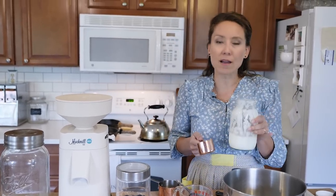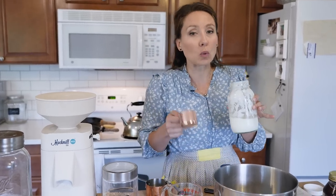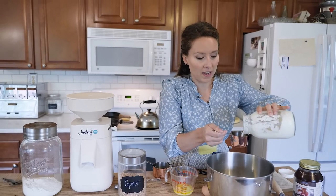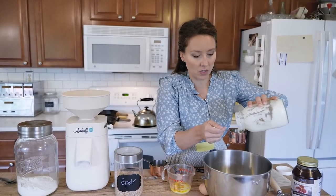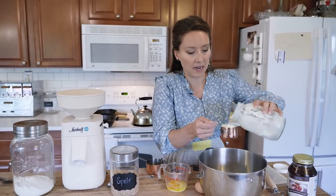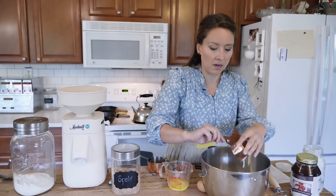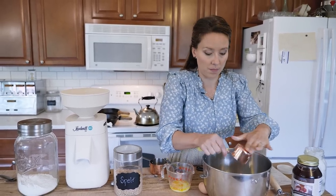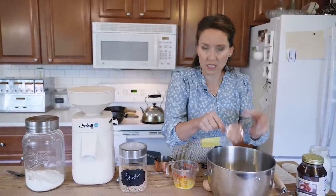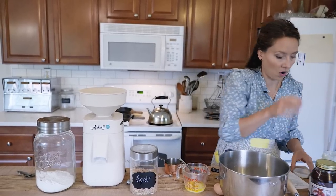Up next is a half a cup of buttermilk. If you want to learn how to make your own cultured buttermilk, you can catch that video. The reason we're using buttermilk — you could also use yogurt — is the acidity actually helps create a better-textured product. And then you've got the fat from the milk, which increases the texture and makes it taste better. It's enriched, so it's usually softer and a little bit fluffier than if you're just using all water.